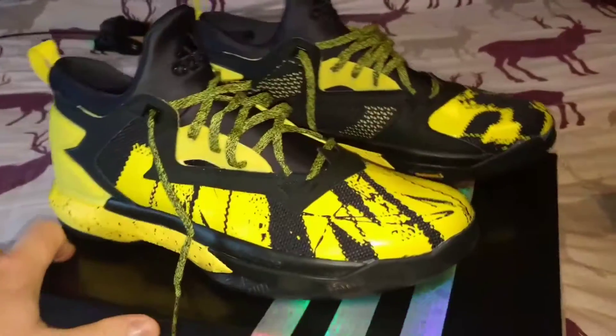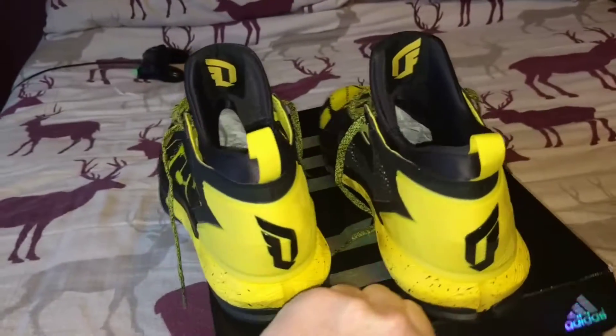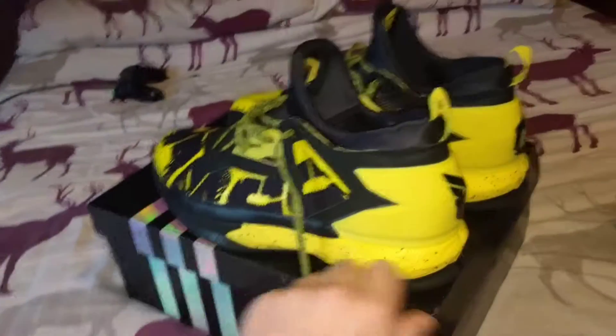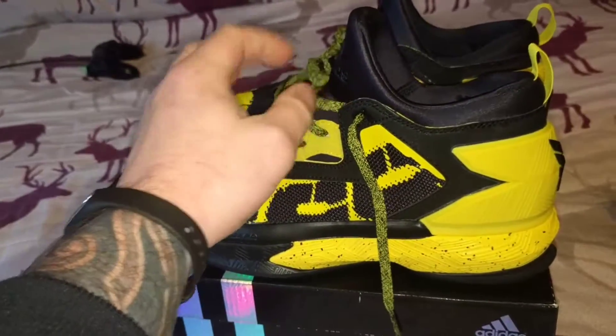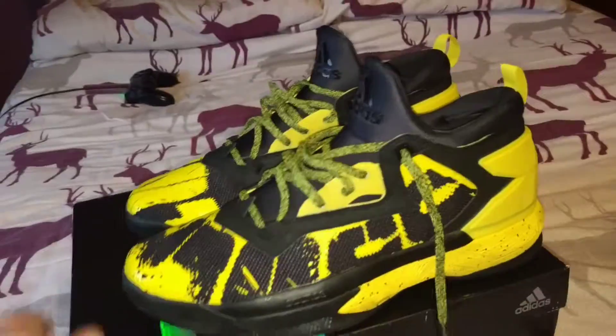The Lillard 2 - there's probably no sneaker out there where you get more bang for your buck. The cushioning's great, the lockdown's great, the fit's great. The internal bootie is just beautiful - you can lace your laces tight because you've got all that cushioning on the booty. It's just a really, really clean shoe.